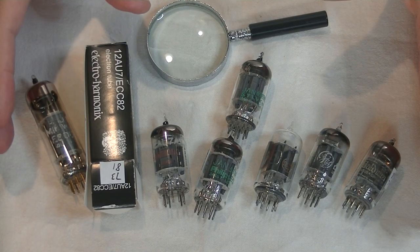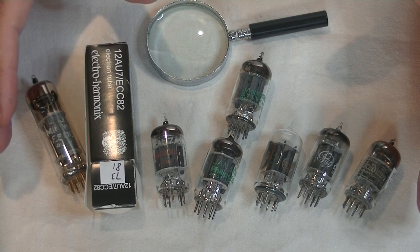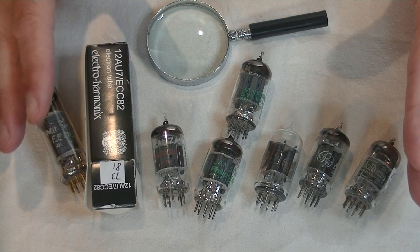Hey everyone, it's Jim from Valves and More, an online vintage tube store, and today in Tube Lab number 8, we're going to roll the 12AU7.